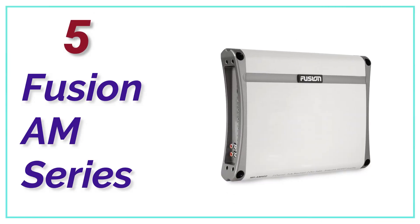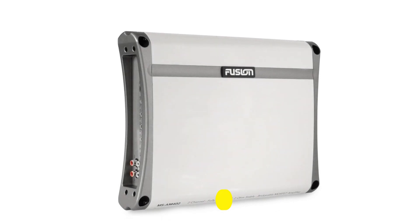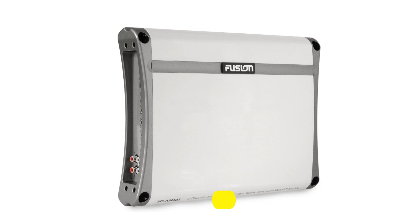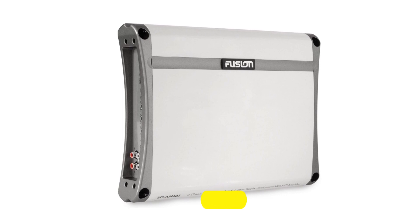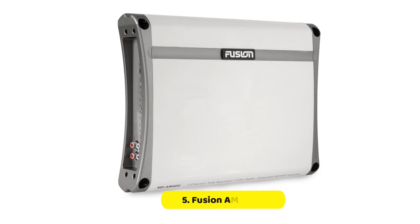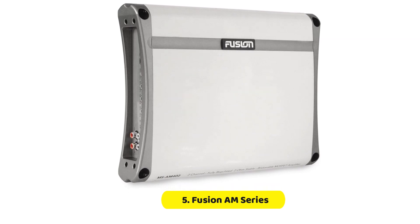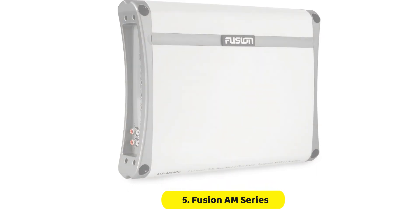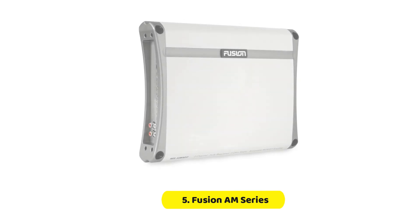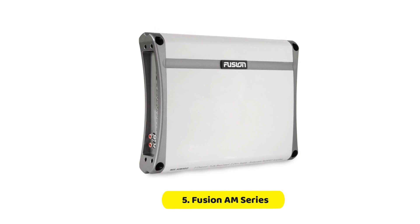At Number 5, Fusion AM Series. Class A-B amplifier design is renowned for its ability to deliver high efficiency with reduced distortion, making it an ideal choice for audio enthusiasts who seek quality sound reproduction. One significant advantage is its ability to operate at lower levels of bias current when the audio signal is low, resulting in less power consumption and less heat dissipation. As a result, the amplifier runs cooler and the components last longer, providing enhanced reliability.